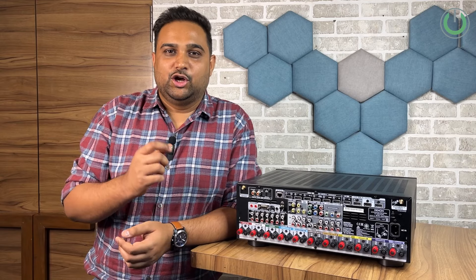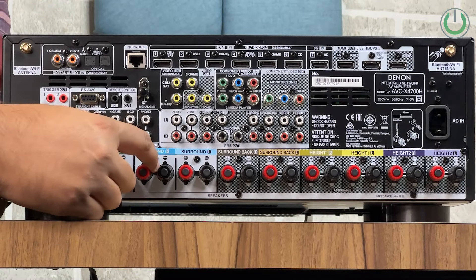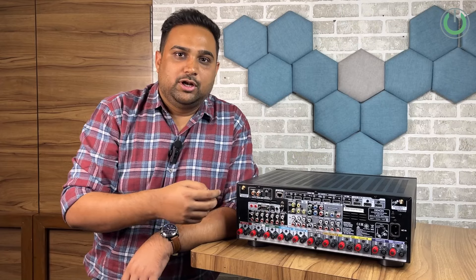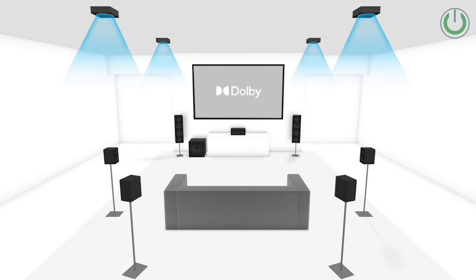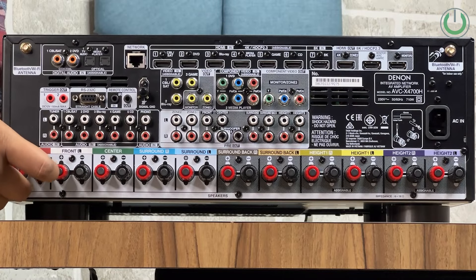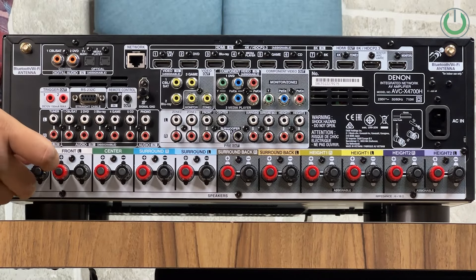The next thing we all want to connect is the speakers. If you are using passive speakers and taking power from the AV receiver, you connect them to these red and black binding posts. Each port has a nomenclature — front right, front left, center, surround right, surround left, and so on. Front left and front right are based on your sitting position: if you are seated facing the screen, the speaker on your left in front is front left. You can connect cables by unscrewing the binding post and inserting the wire, or by using a banana plug.